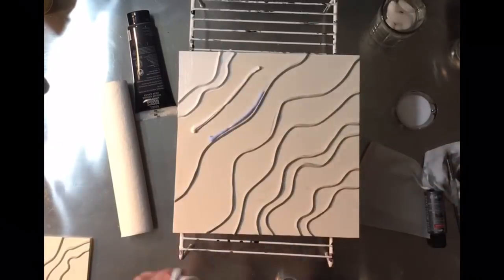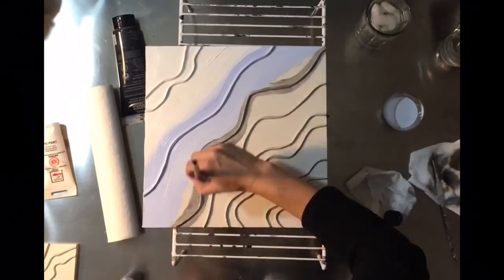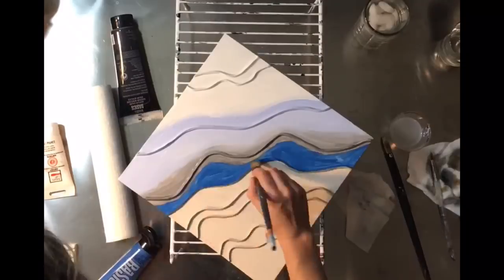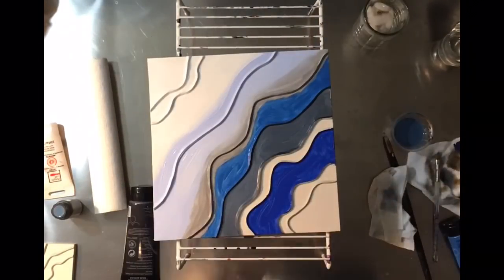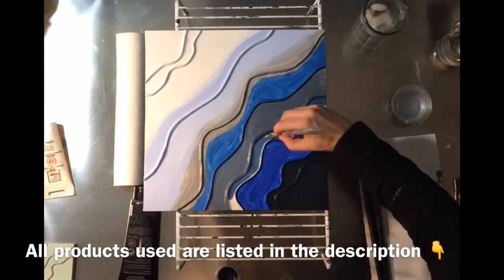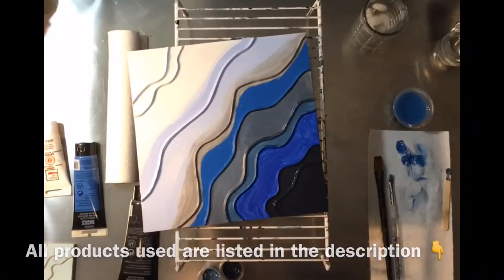Getting started, I put down my epoxy sculpt lines. If you're interested in how I lay those down to use as barriers or boundaries, I'll put a link to that video in the description, or you can hit the little eye in the top right of the screen. Prep work is so important when doing these resin geodes — I really take the time to lay down my barriers, think about where I want my colors, and paint them down.